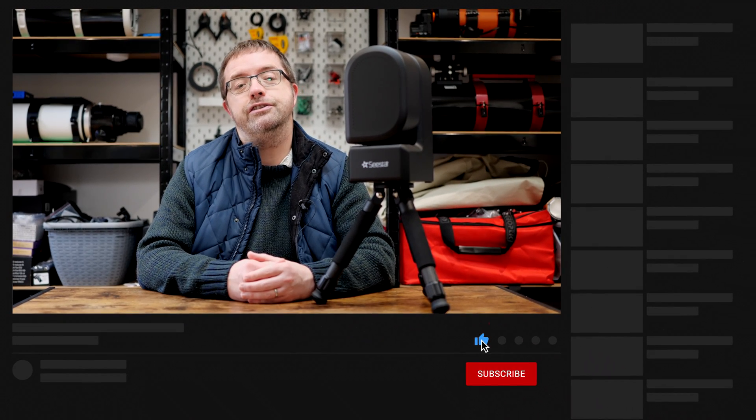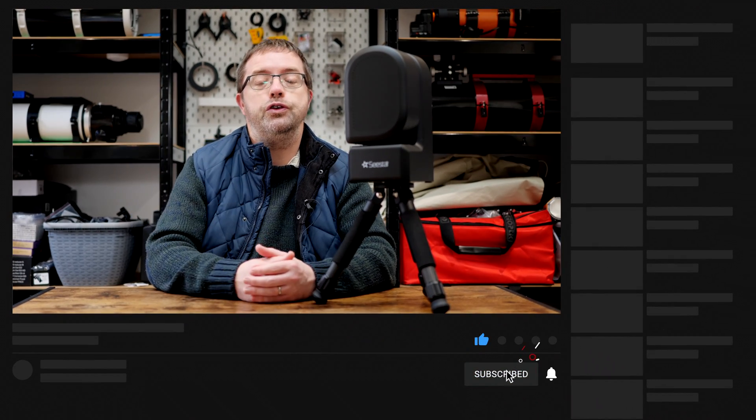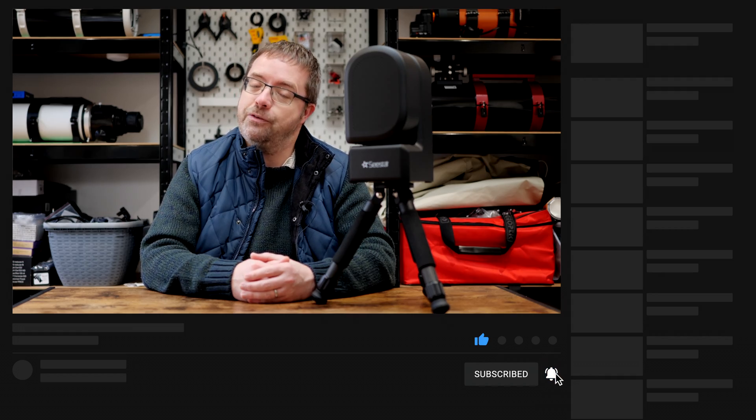If you want to keep up to date with all my astrophotography adventures from here in the UK, then please consider subscribing and hit the bell notification below so you don't miss out on any of my future uploads. Thanks very much for your support — it really helps my channel to grow.